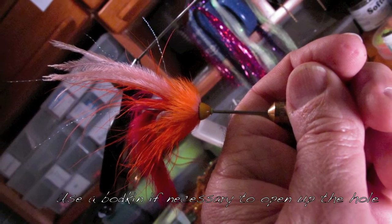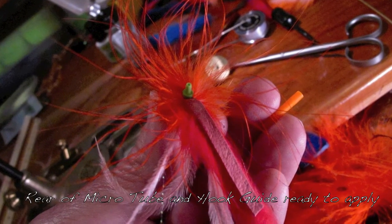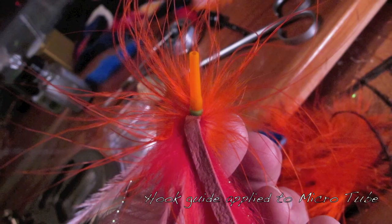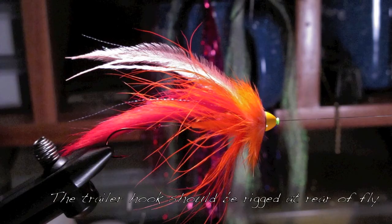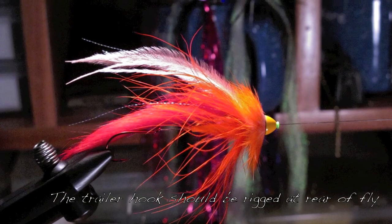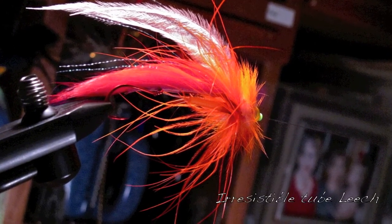Sometimes with the micro tube you may need to use a bodkin to open up that hole. There's the back end of the micro tube. There's the hook guide applied. And there you have your hook rigged with the trailer at the very back end of that rabbit strip.